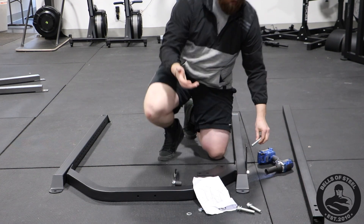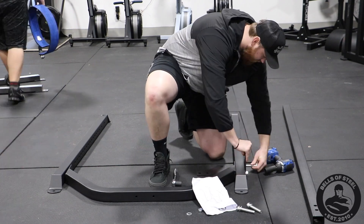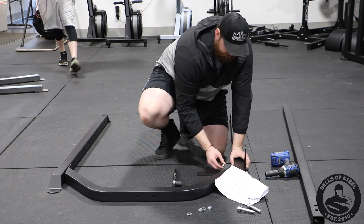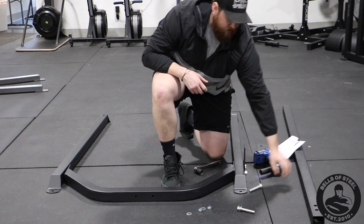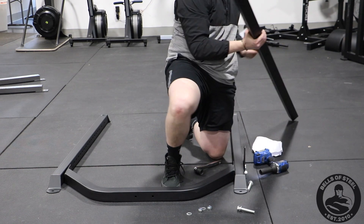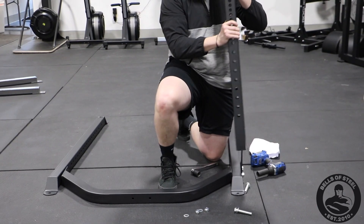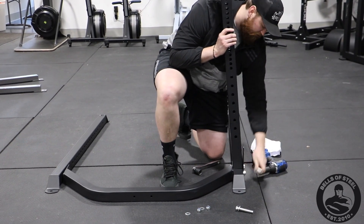Once that bolt is in, I'm going to take my longest bolt and it goes to the bottom — bolt through, washer, and nut. Now I can set my upright. The numbers are facing the outside. Set it up on top and then put your top two bolts in.